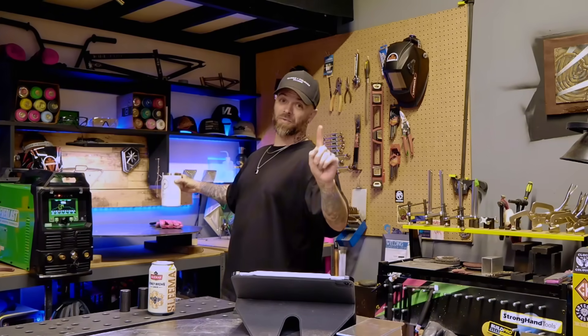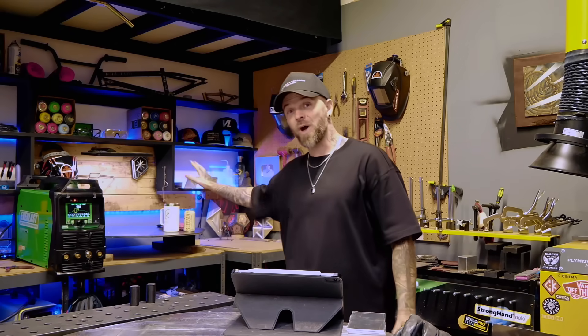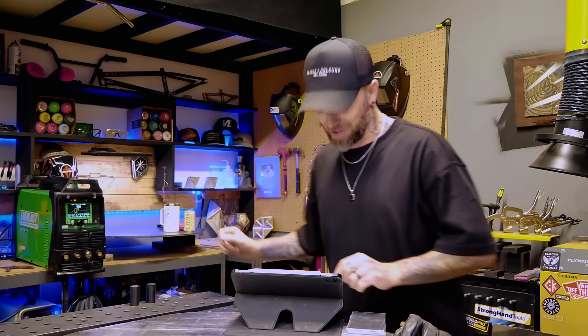Why did I just pour a beer? Hang on a second. I've got a little problem with rats in the shop here right now, so watch what happens when I leave this sitting out for a little bit. You're going to be blown away.